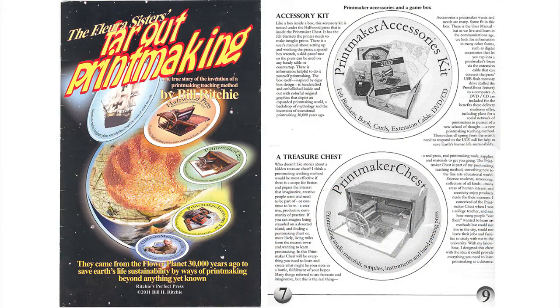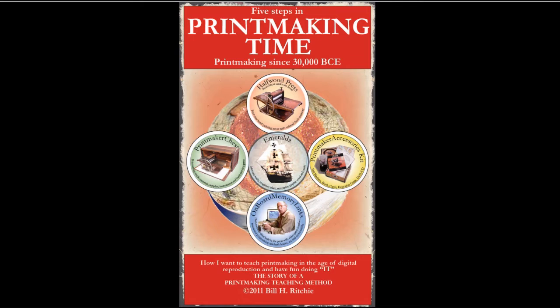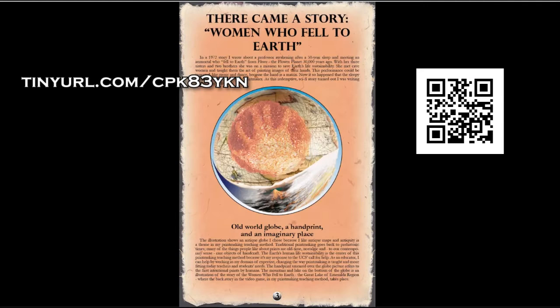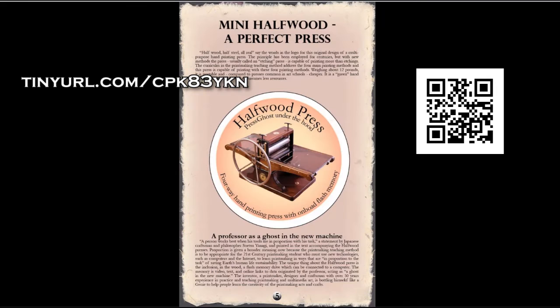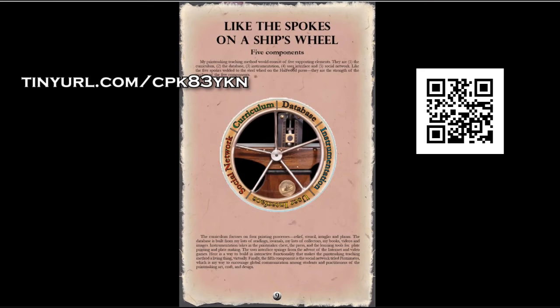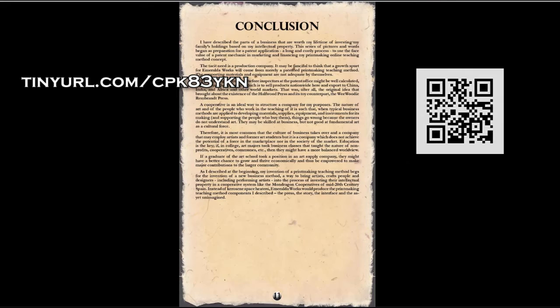To be sure that as many people as possible could read this in great detail, I made it into a kind of comic book and put it online using Kindle's comic book creator. The address is online and you can scan the QR code to get to it.